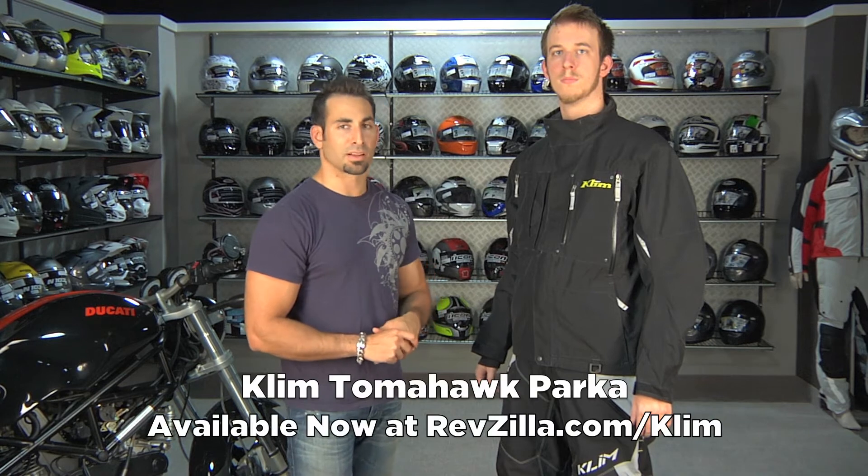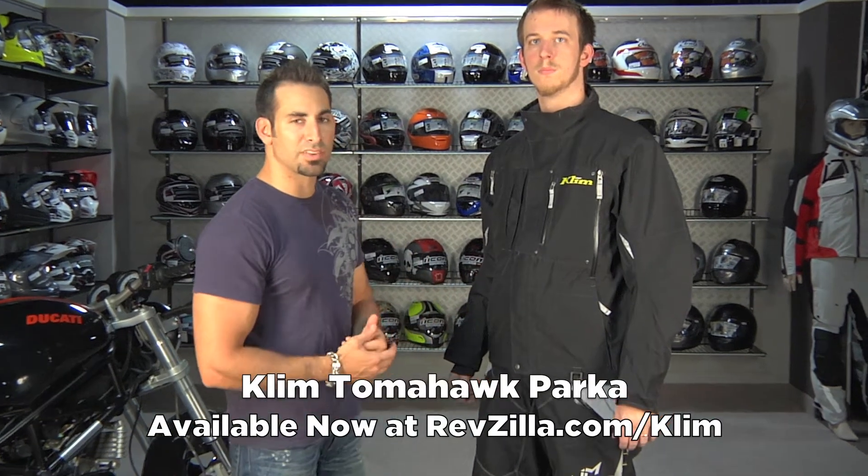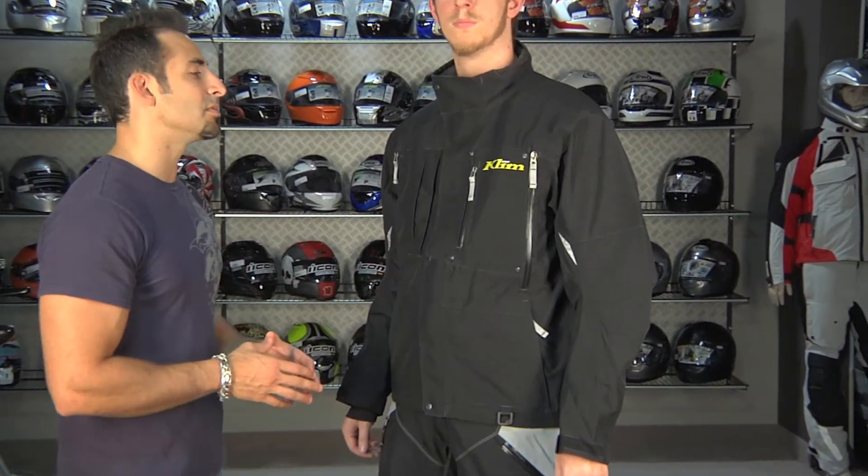This is Anthony with RevZilla TV, and welcome to our 2011 overview of the brand new Tomahawk Parka from Klim. This is an iteration on the previous Tomahawk, which was a strong seller in 2010.